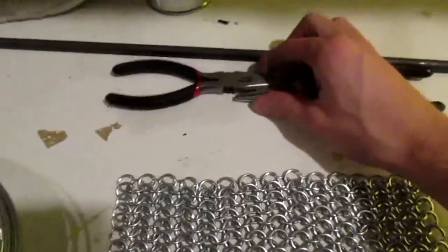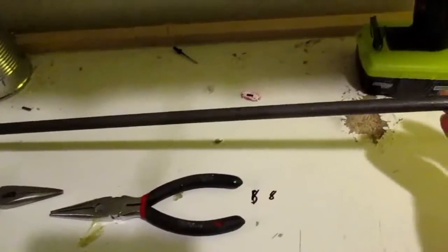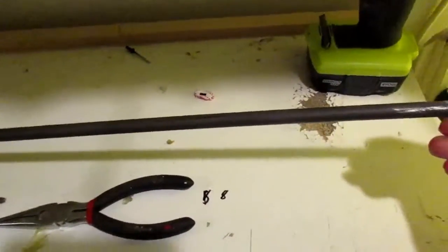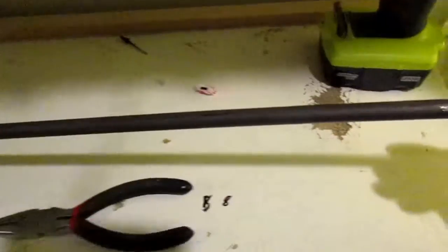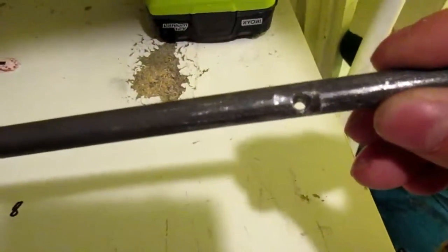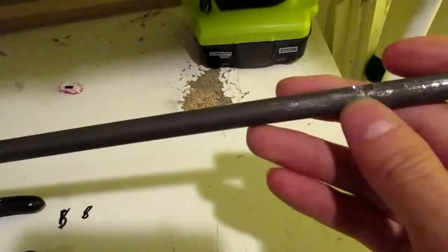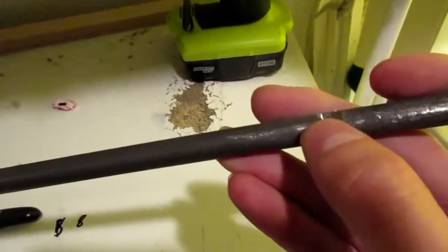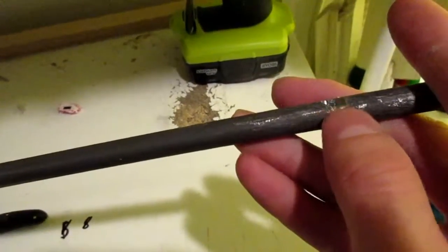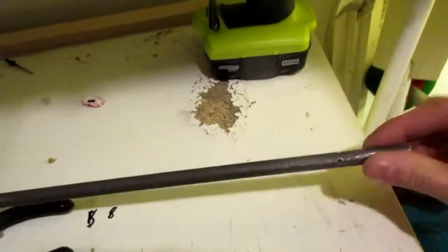You're going to need two pairs of needle nose pliers and a steel rod that you can also get from Home Depot that is three-eighths of an inch thick. You want to drill a hole in one end. One thing that makes it easier to drill this hole is to take a file and file it flat and then drill on the flat surface.